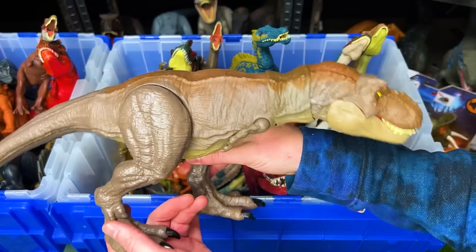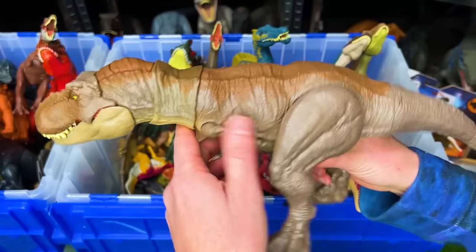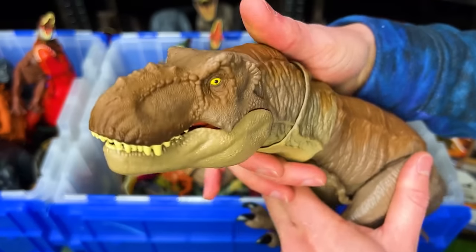Over here we've got another Tyrannosaurus Rex figure. This one's a little bit smaller, it's got the brown coloring and the jaw attack button.